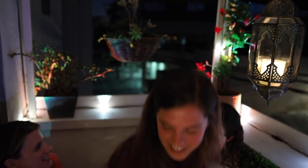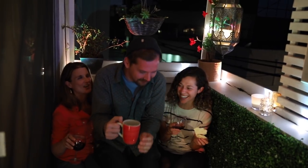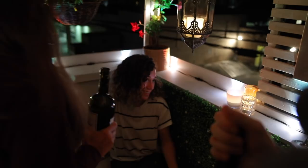I had some friends over to give the new furniture and layout a test drive, and it was so much more comfortable than before. Four people might be a bit much for the bench, but overall there was plenty of room for all of us to move around and hang out. I absolutely love everything about this balcony.